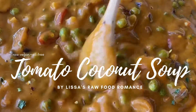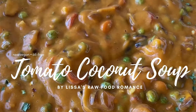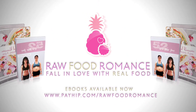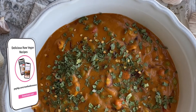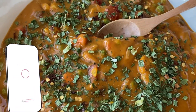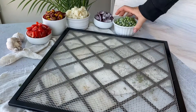Let's make one of my new favorite raw vegan soups: tomato coconut. If you enjoy recipes like this, head over to our website payhip.com/rawfoodromance and enjoy 40% off our recipes with code rawfood40. So let's make our soup.